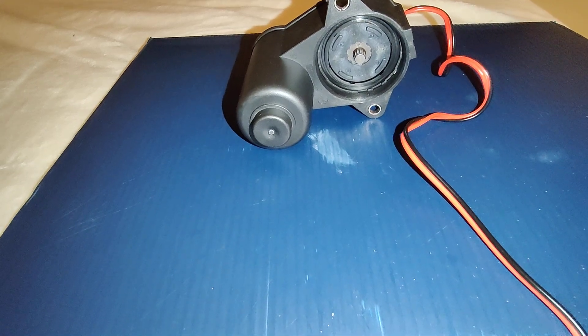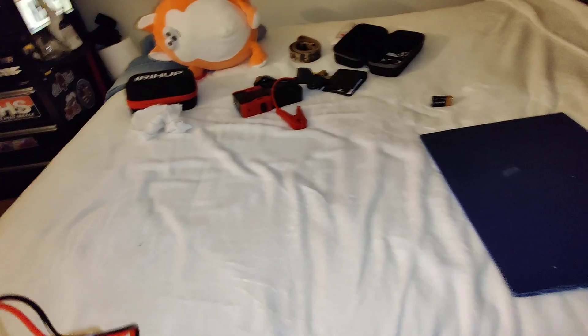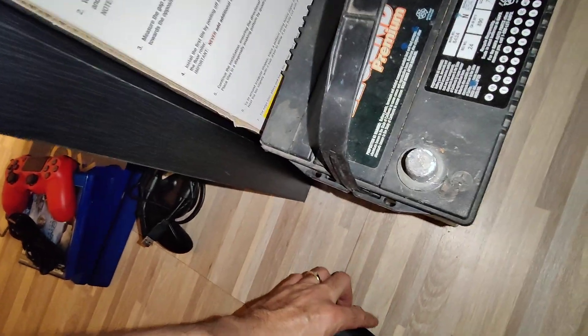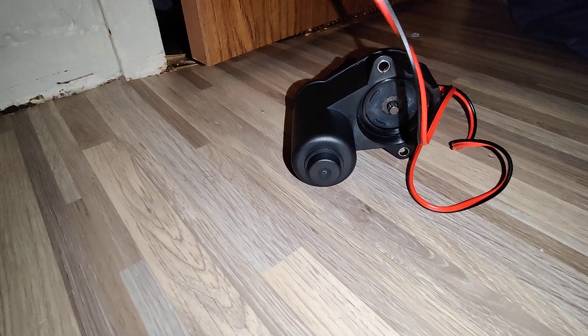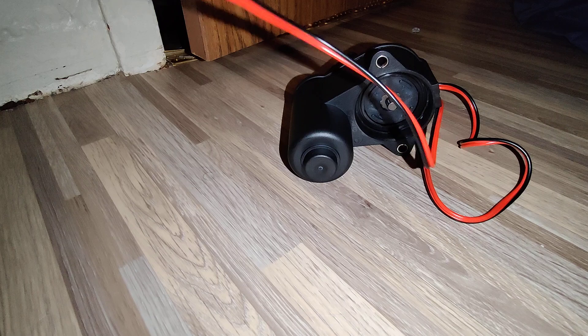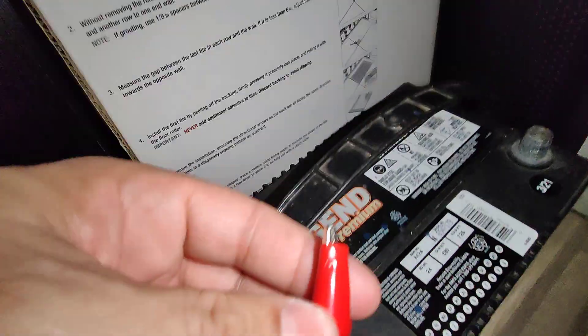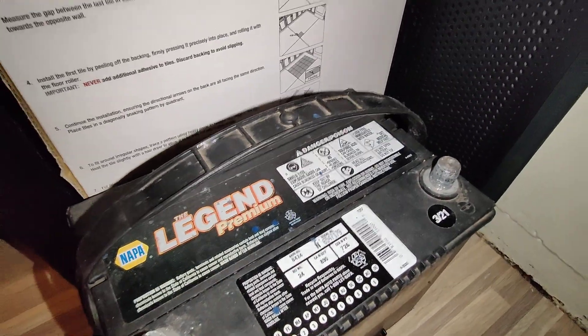Now let's say you don't have a 9 volt battery and you don't have a portable jumper. All you have to do is — let's say you have a long cable and an extra battery, or you can just connect it to your car's battery if you have long enough cables. That's all you gotta do. Connect it to the battery — it's that simple. Connect positive and negative over there and it'll spin.